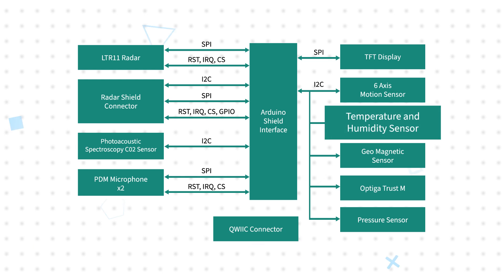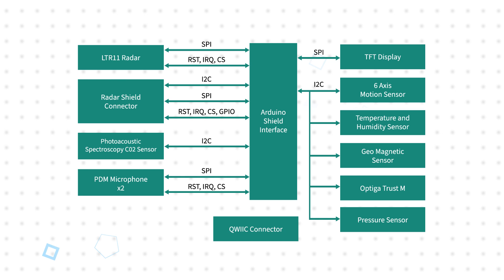The board also includes temperature, humidity, IMU motion, and geomagnetic sensors. The sensing capabilities are complemented by quick connectors for expansion and a TFT display.